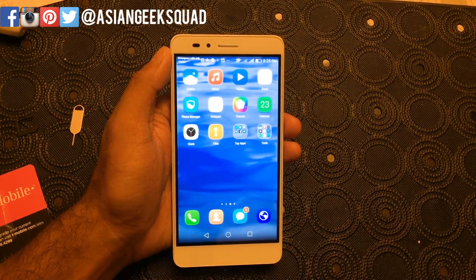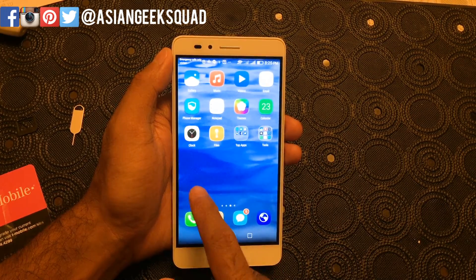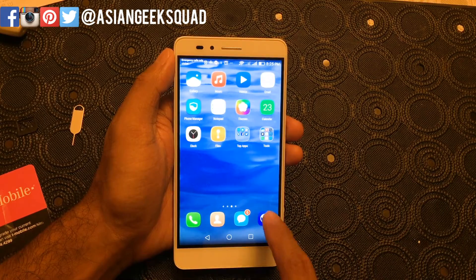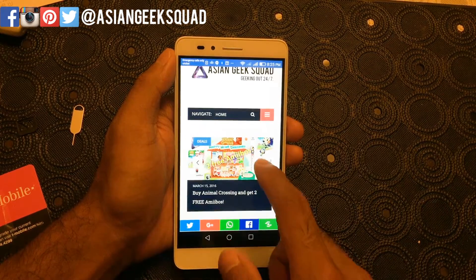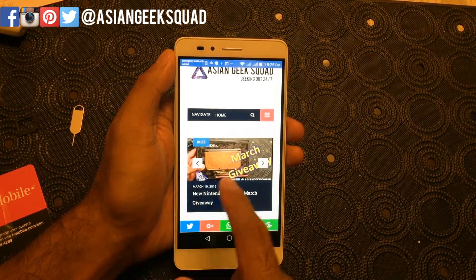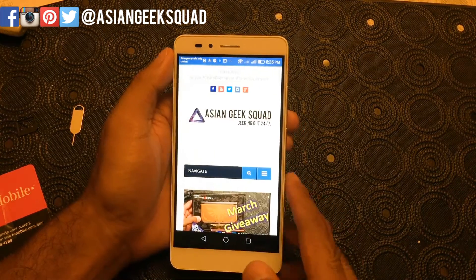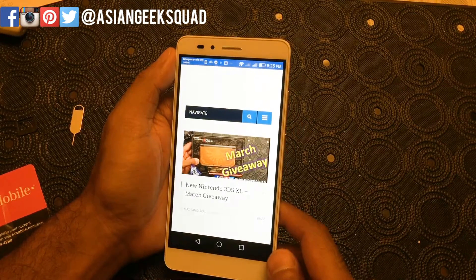Aloha everyone, this is Max with Asian Geek Squad, and today we're doing a quick tutorial on how to take a screenshot on your Huawei Honor 5X. The first thing you want to do is go somewhere where you want to take a screenshot of something — let's do one of our March giveaway pages here.